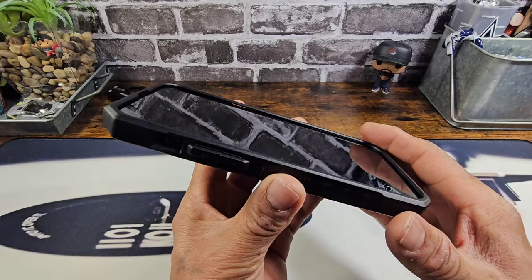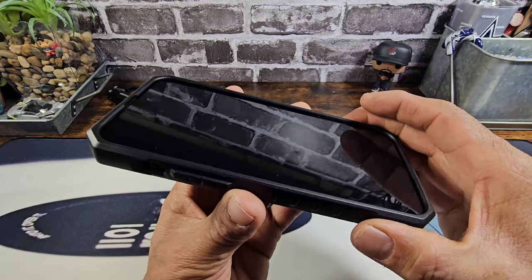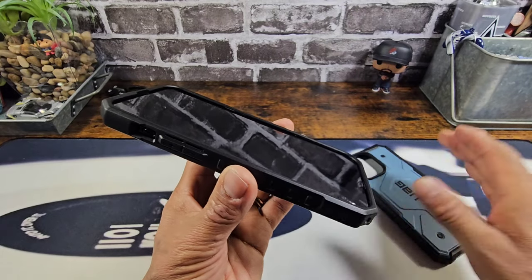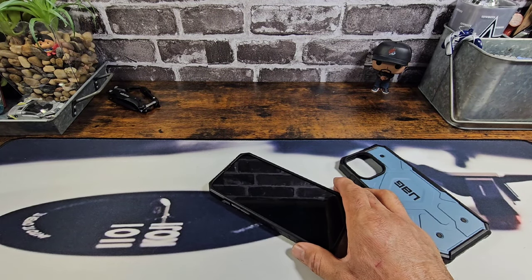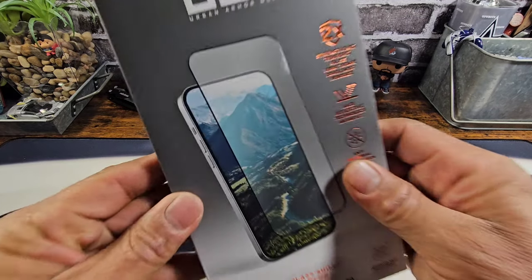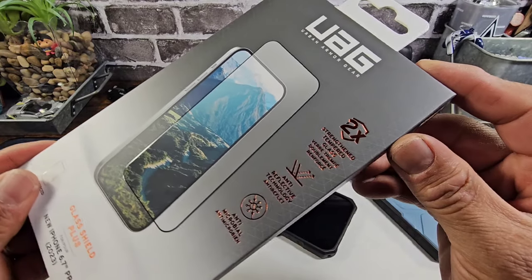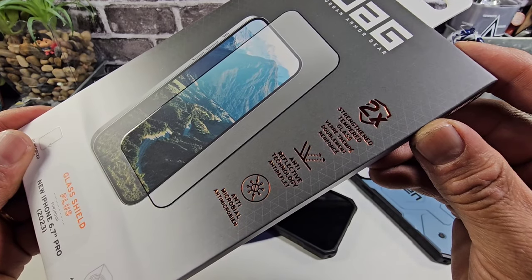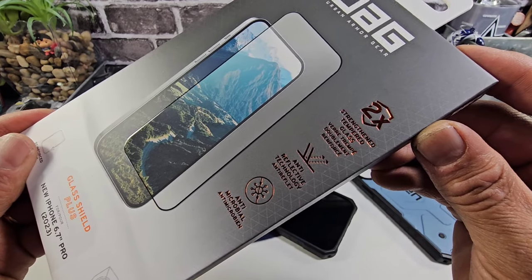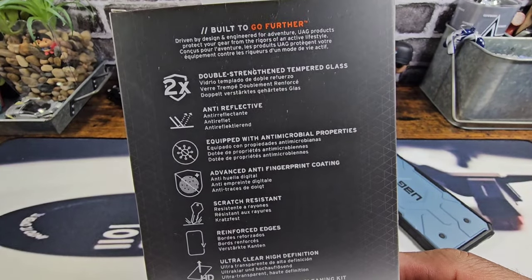I would definitely support a screen protector along with the Geocamo case and the CloudBlue case. UAG does have you covered with the Glass Shield Plus. Got some information there you can read — video on pause, take a screenshot — and a lot of information on the back.